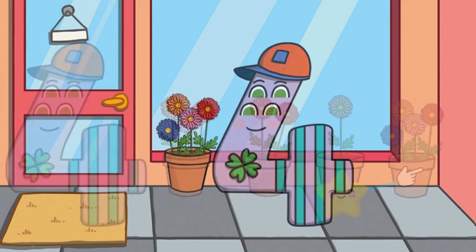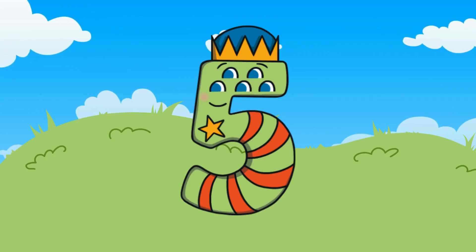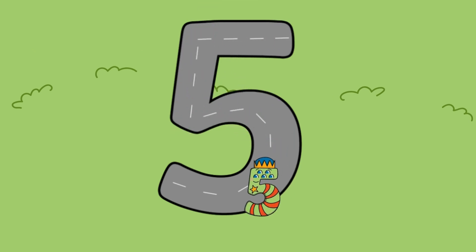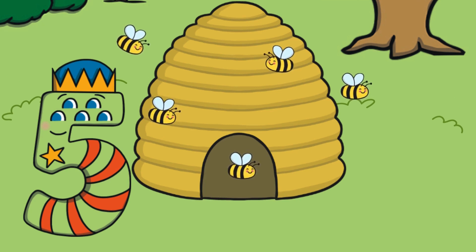Good job, number four has four flowers! After four comes the number five. Here is the number five, the word 'five,' and five fingers. Let's meet number five — number five wants to explore outside. The road is shaped just like the number five. Let's follow along and make a five in the air with our fingers. Outside, number five sees a beehive. How many bees can you find?